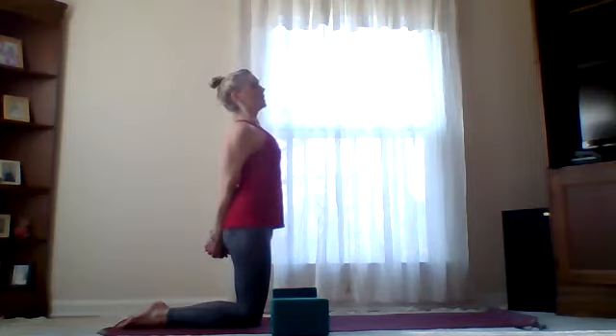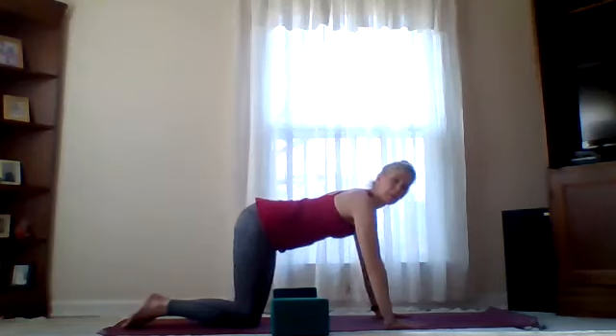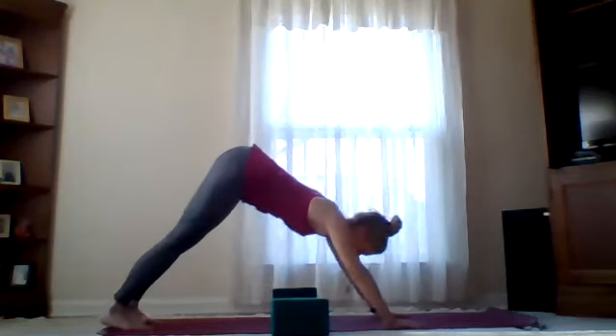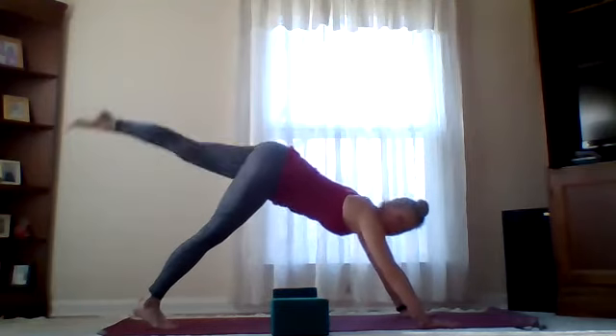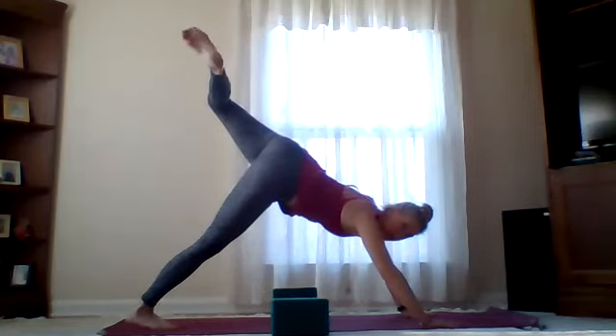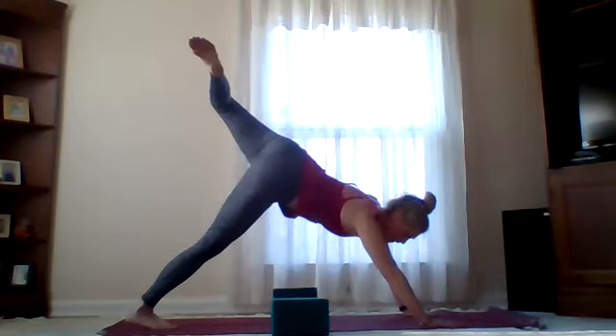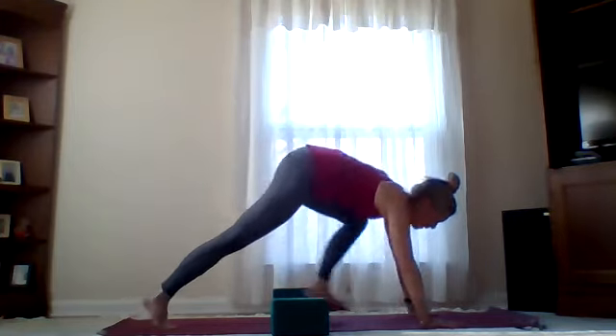On the exhale, release the bind of the hands, sweep them up overhead and forward, finding your tabletop for a moment. Curl toes, take it to down dog. Left leg rises this time — find the bend in the knee, open the hips, work through ankle joints or tiny hip circles. On the exhale, take that left knee to chest, step left foot forward, rise up — find your high crescent lunge again. Back heel lifted but pressing towards the earth, nice bend in that front left knee. On your exhale, bring it to a knee dip, inhale rise.